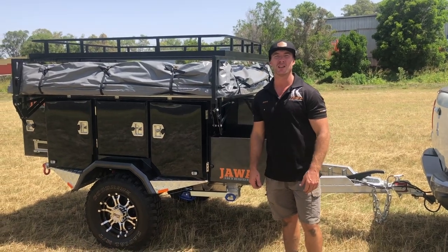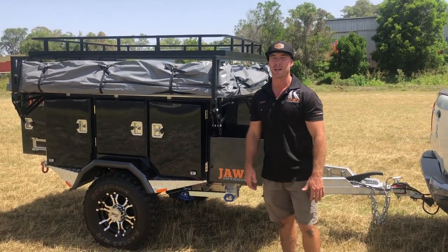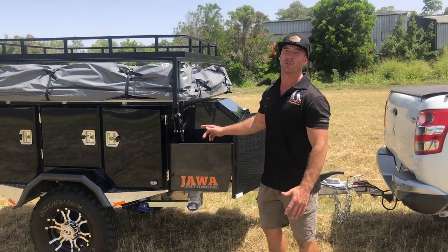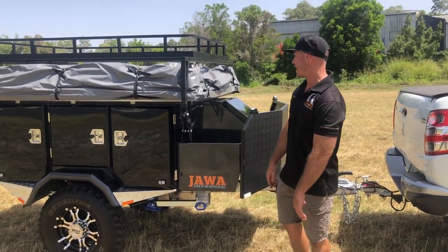Hey guys, Scotty from Jawa Campers here. Thought I'd run you through our new rooftop camper, the Intruder. Although it's small in stature, this thing's built with plenty of storage and it's tough.